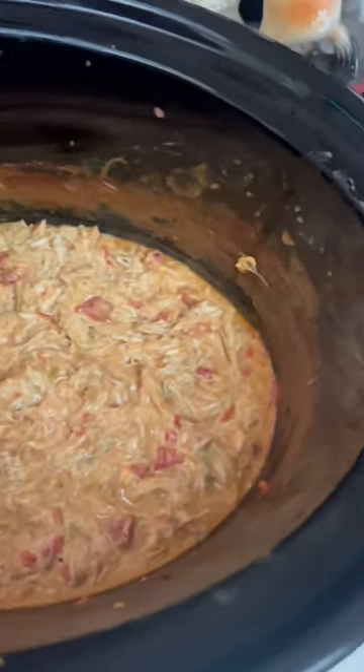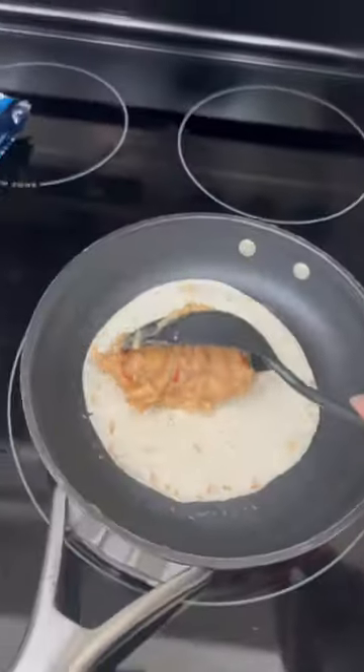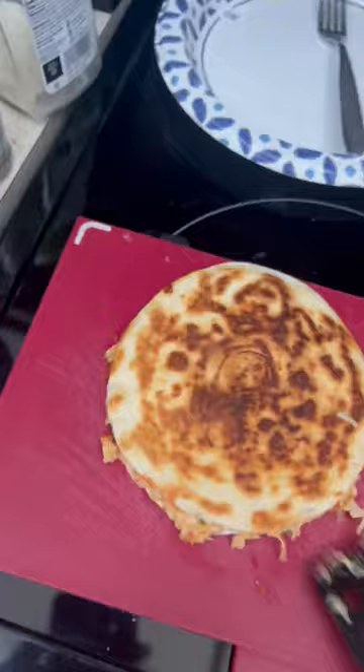And we are back. I've already shredded the chicken though, it's already done. We're just gonna make some quesadillas. Let's take a look though — it's beautiful. Oh yeah, let's go.